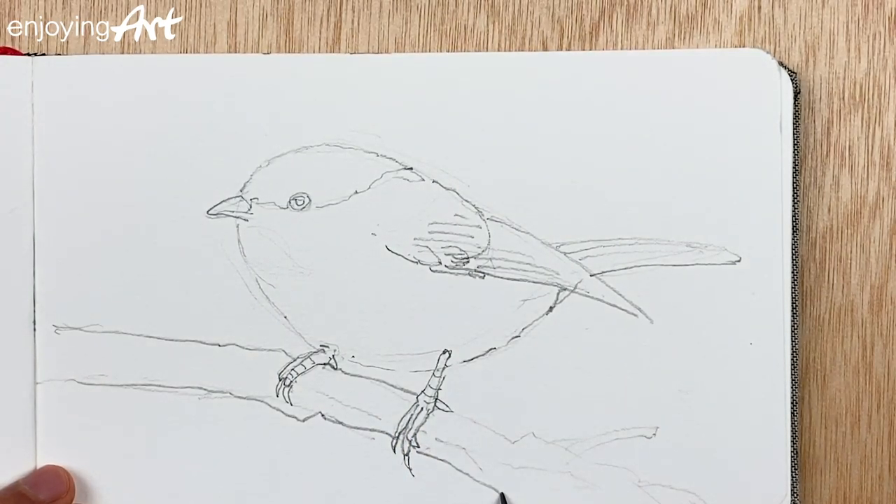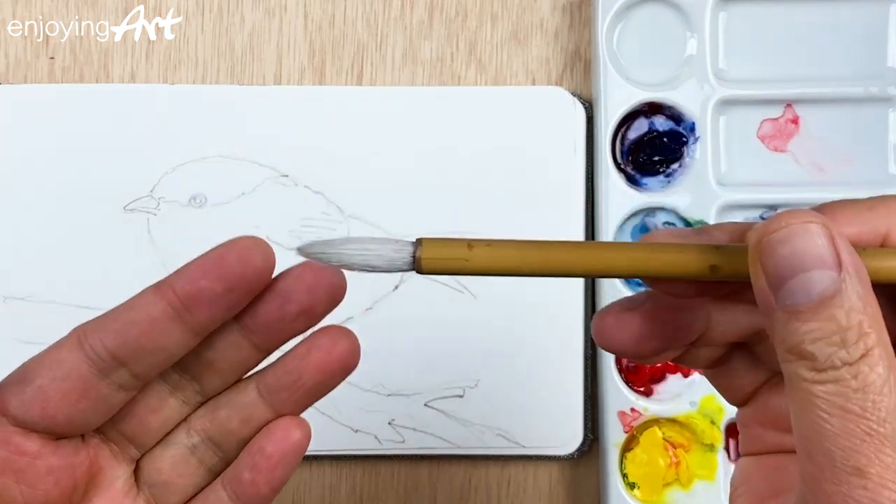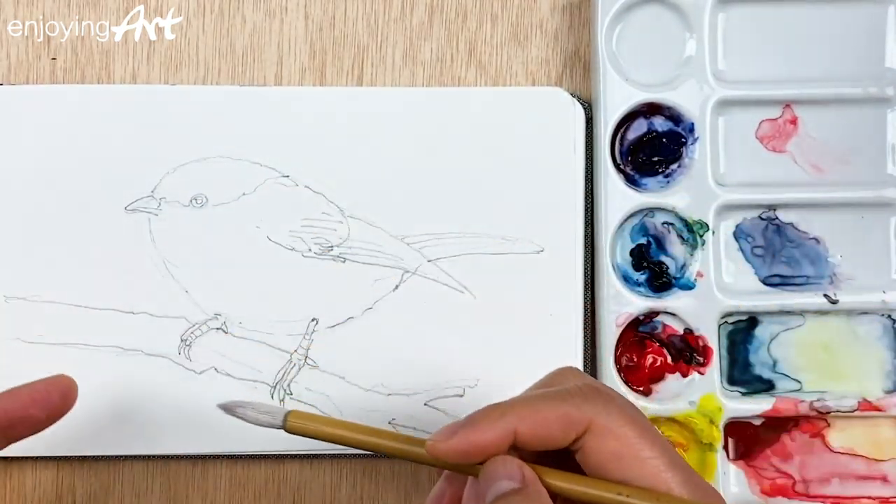Now we're going to start the painting. If you like birds, you must love to see this alphabet poster — the original artwork is a one-piece watercolor painting. Click the link over here to open the page. The painting is quite small so I'm going to use this calligraphy brush to start painting the bird.